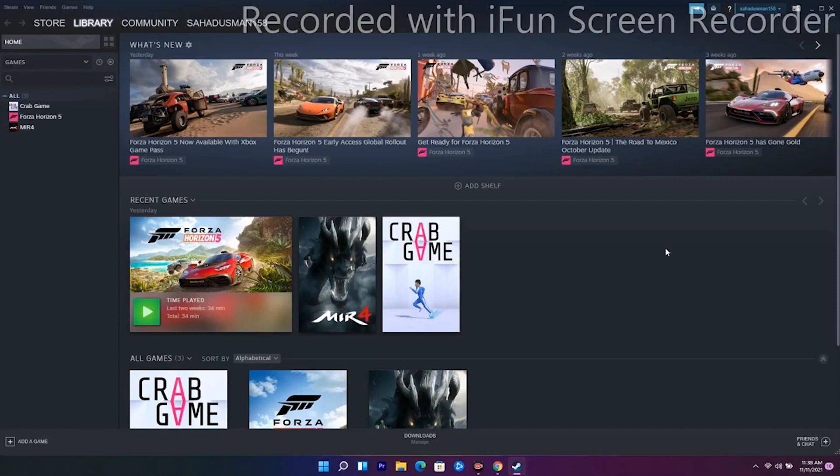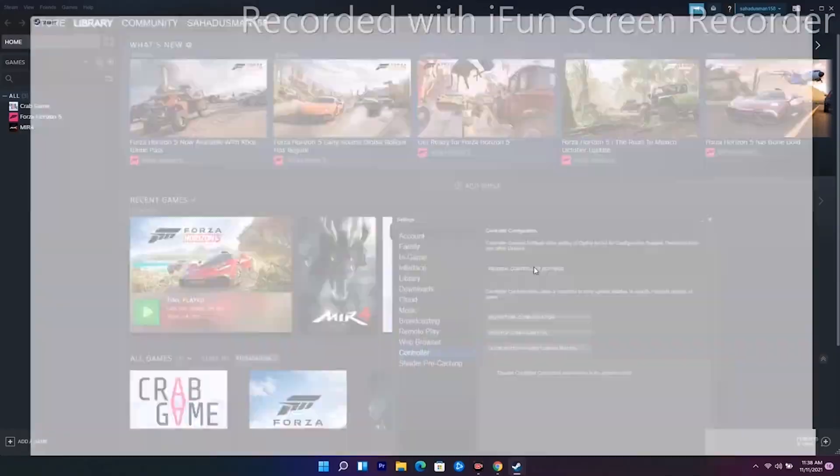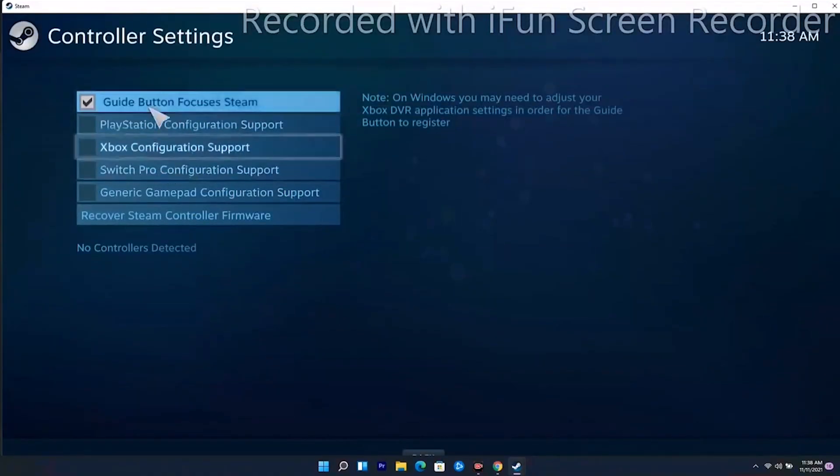Solution number four is about configuring the controller in Steam settings. Go to Settings at the top, select the Controller option, then go to General Controller Settings. From here you can configure your controller.